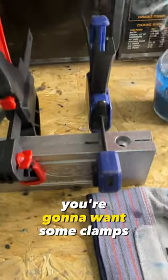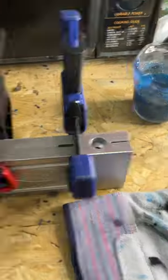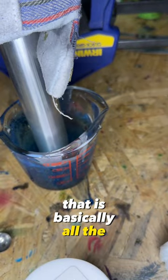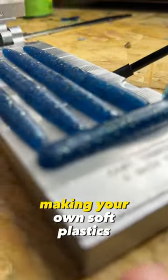Now along with a mold, you're going to want some clamps. And then you're going to need an injector. That is basically all the essentials you need to actually start making your own soft plastics.